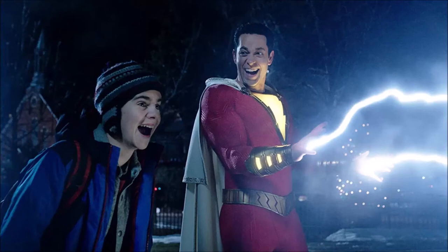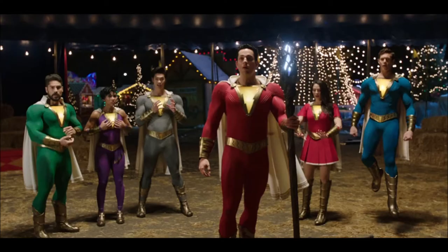What is up guys, welcome back to another video. Today I want to talk about Shazam 2, or Shazam: Fury of the Gods, which has started filming recently and we already have a leak for it — it's the new costume. I can't show you this image but I can try to describe it to you.